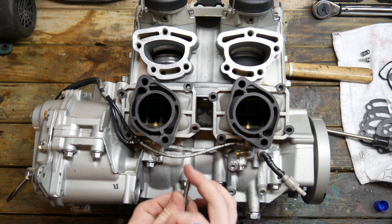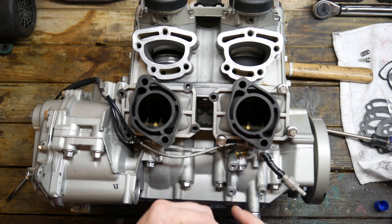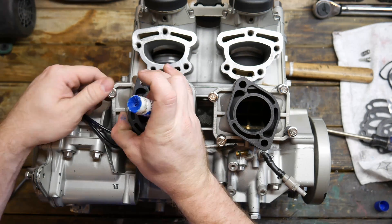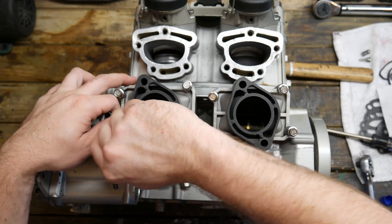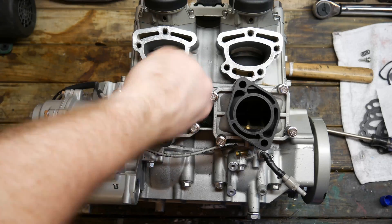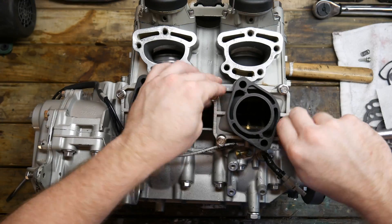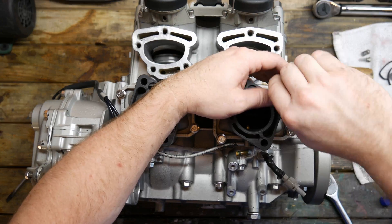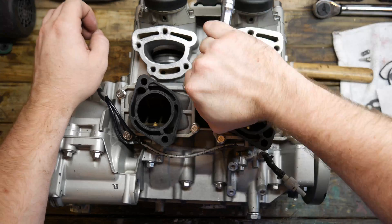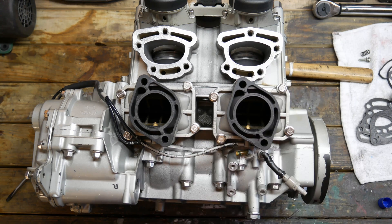These like everything else in this build will be loctited. Now we're going to torque down these bolts — they're going to be torqued down to 80 inch-pounds. I'm going to use a crisscross pattern to make sure it tightens down on this plastic evenly.